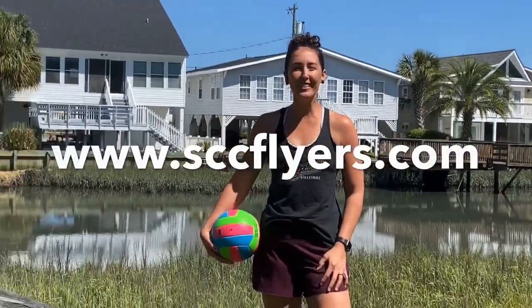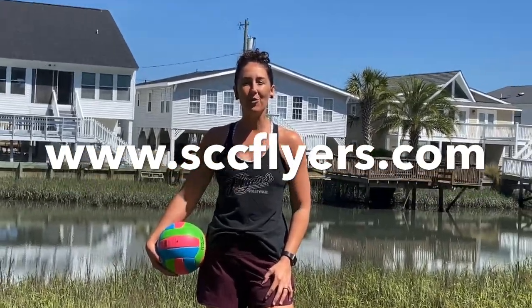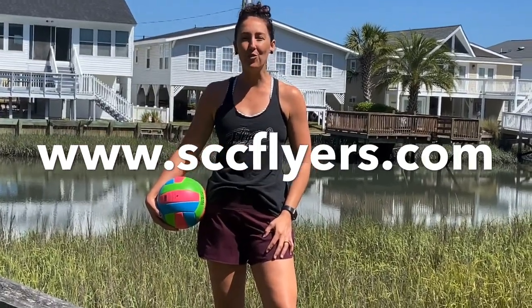Alright everyone, hope you enjoyed this video from me and the current Flyers. We hope that you will find a drill that will help improve your game and get you outside in this beautiful weather, and we hope to see you this summer at camp. Bye!